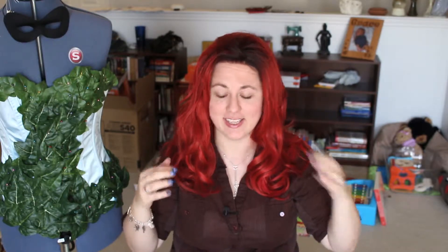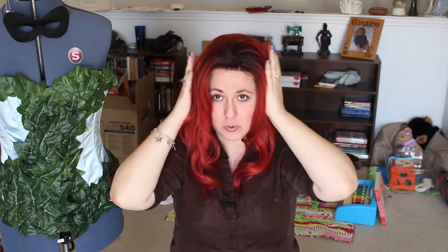Oh my gosh, look at this - I like this wig hands down. Just out of the package, this wig is hands down so much better than my last wig. I didn't even put my hair up right for this, I don't have a wig cap on, nothing - and I love this already. The quality is so much better.